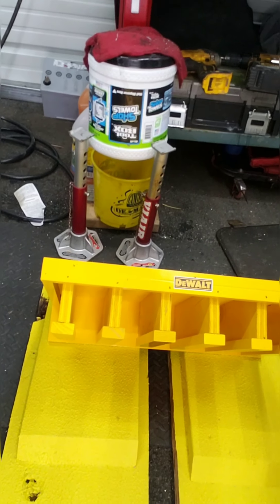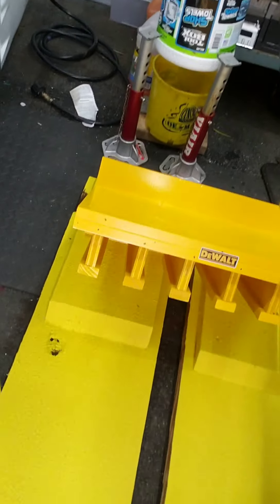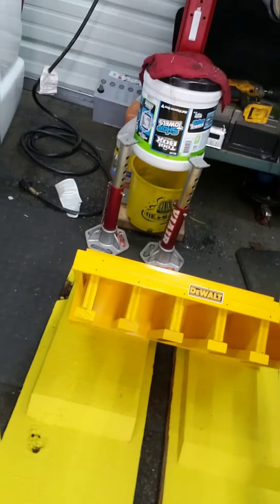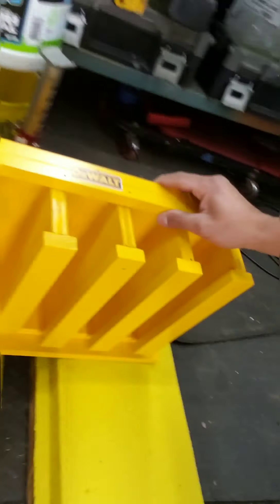Another thing I did — you can see it over here — it's for all my drills. I can put all five of my drills here at the new garage. I painted it yellow and put a little sticker that says DeWalt on it. It looks pretty clean and it was cheap because I built it myself.